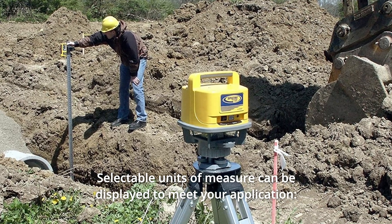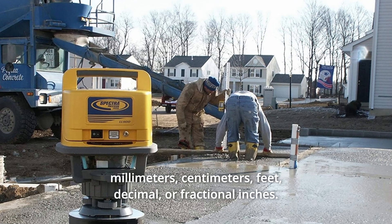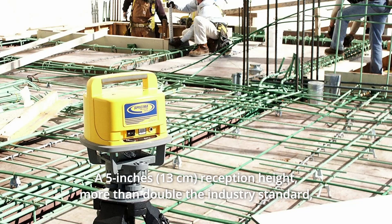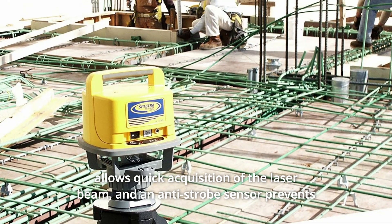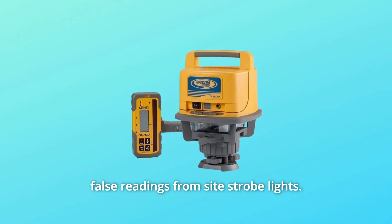Selectable units of measure can be displayed to meet your application: millimeters, centimeters, feet, decimal, or fractional inches. A 5-inch reception height — more than double the industry standard — allows quick acquisition of the laser beam.